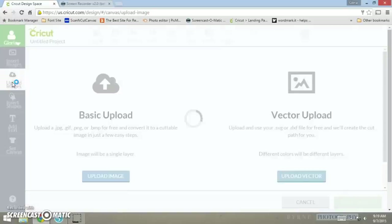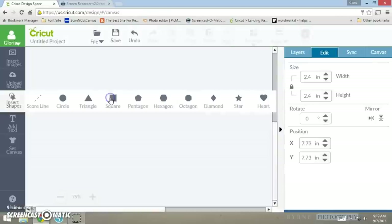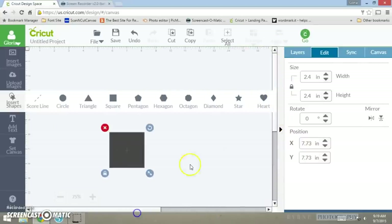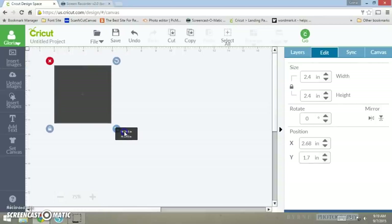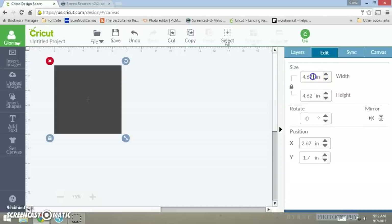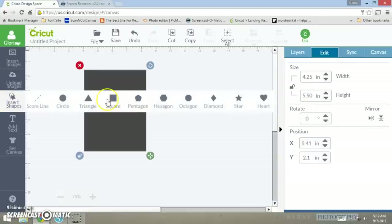To get started, I'm going to bring in a shape — a square — and I'm going to measure it to be four and a quarter by five and a half. So I'm going to measure this out: four and a quarter by five and a half. Here goes my card base.